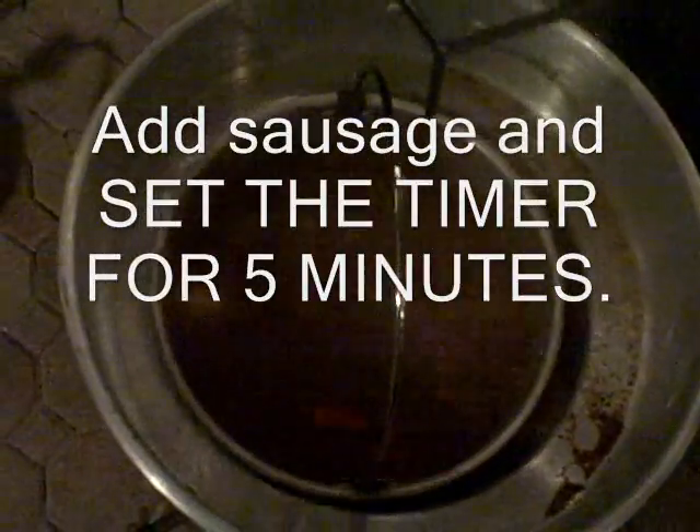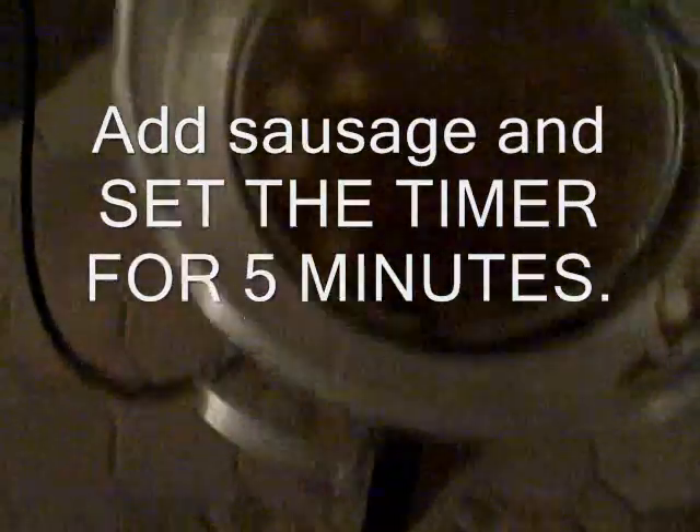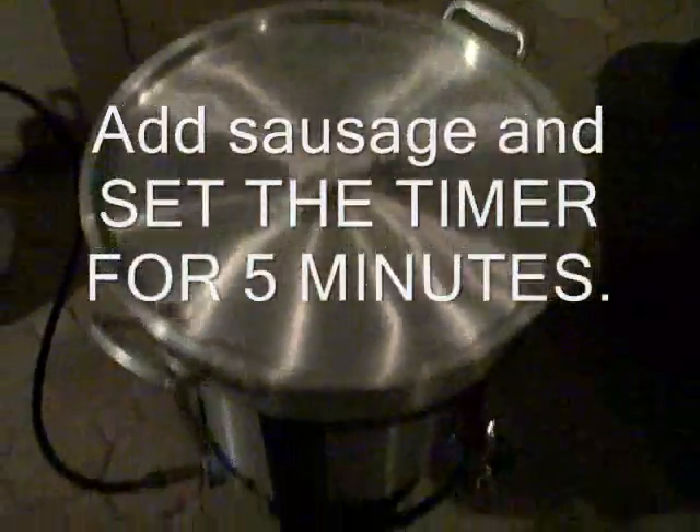Now we're adding the andouille sausage, which is like a Cajun sausage. She just put that into the basket and we're going to lower it back down — notice it's boiling nicely, looking good. We're going to set the timer for five minutes before we add the next ingredient.